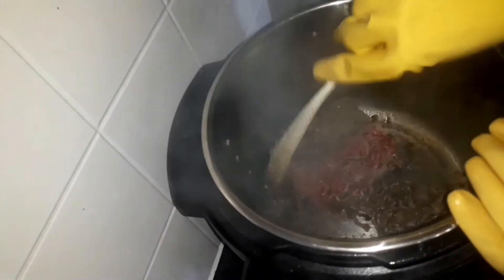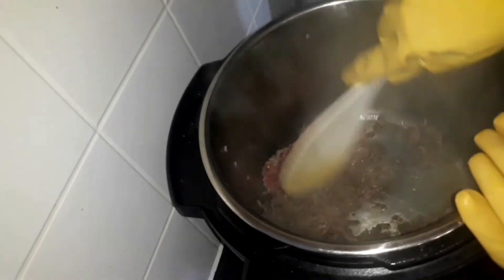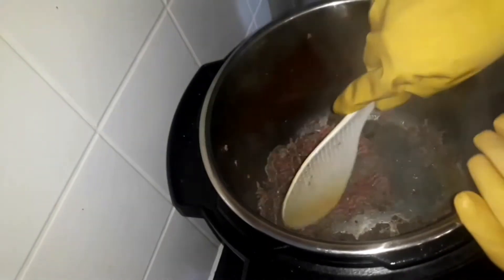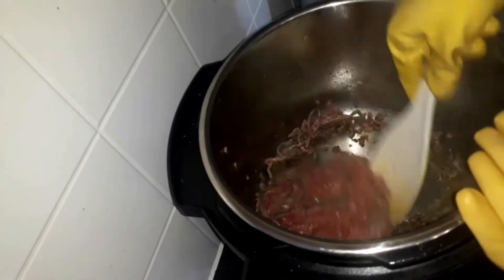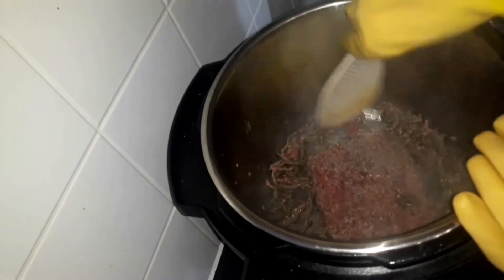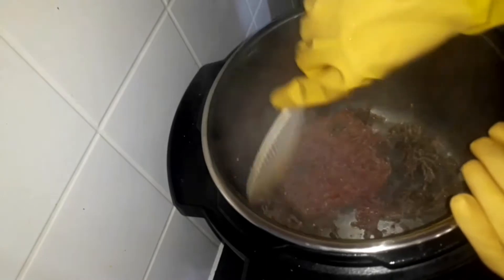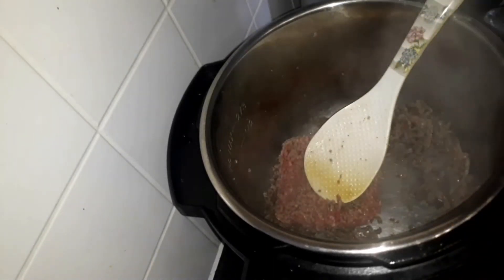We're still turning this around, trying to defrost it as quickly as possible — just taking bits off and turning it onto the other side. As you can see, it already has enough oil so I'm not going to add more. I'll just let that go on.